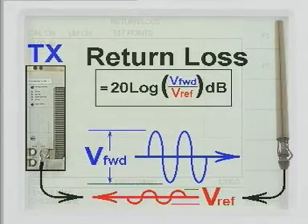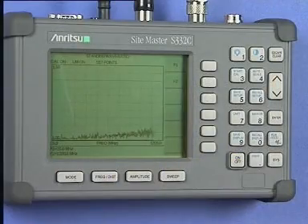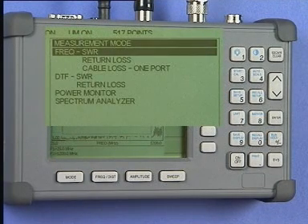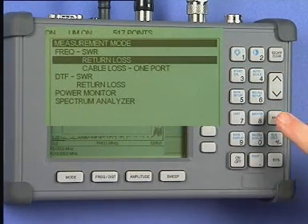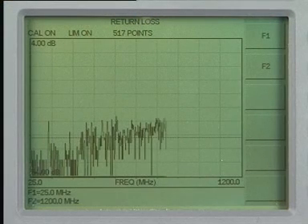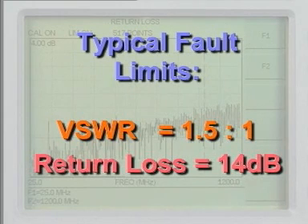Return loss shows, in decibels, the relative signal power level returned or reflected back from the antenna. Minus infinity is the perfect level, but minus 26 decibels is considered reasonable. To measure the return loss, press the Mode key. From the menu select Frequency Return Loss and press the Enter key. The instrument will display the return loss graph. Your system planners or engineering department will have stated the failure level — 1.5 to 1 or minus 14 decibels is a typical failure boundary.